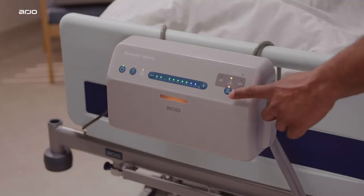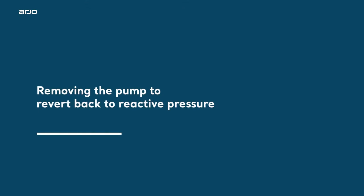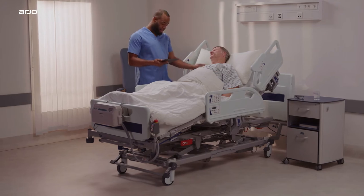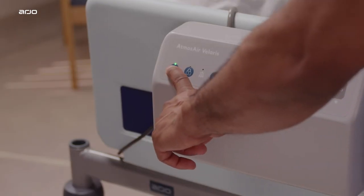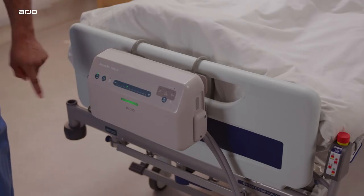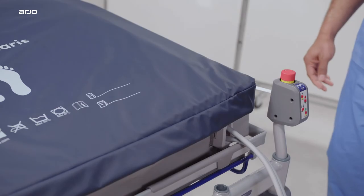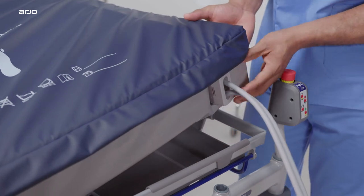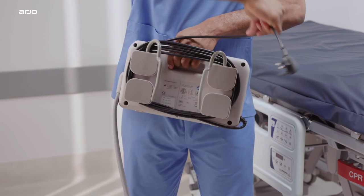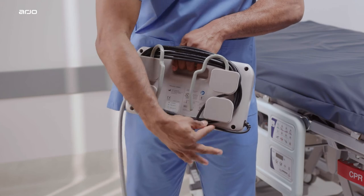Removing the pump: to revert back to reactive pressure if the patient no longer requires active therapy, press and hold the run or standby button for two seconds to stop the therapy. To remove the pump for storage, switch off the pump at the power supply and disconnect the tube set from the mattress connector by pressing the two side buttons simultaneously and pulling the connectors apart. Wrap the power cable around the hanging brackets clockwise, then wrap the tube set around the hanging brackets anti-clockwise.